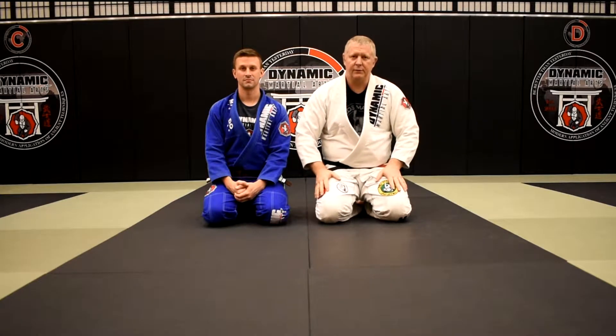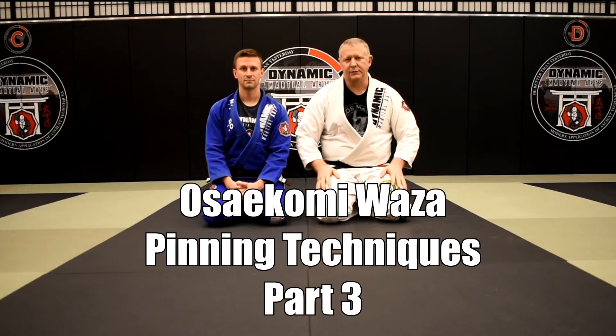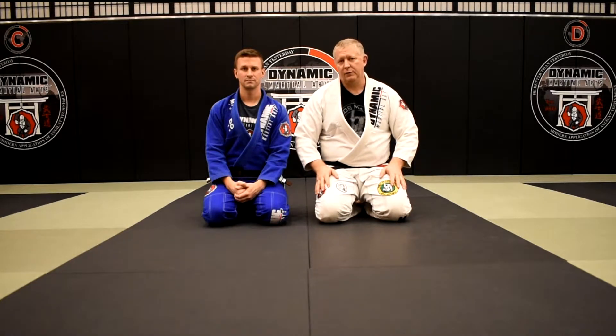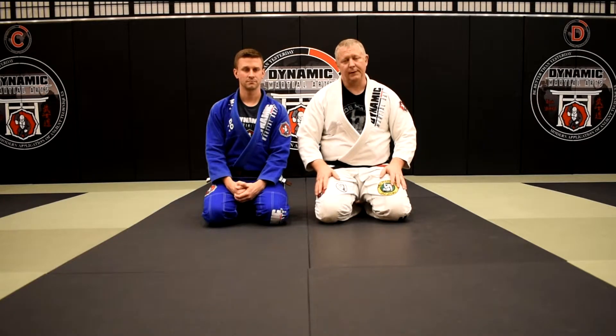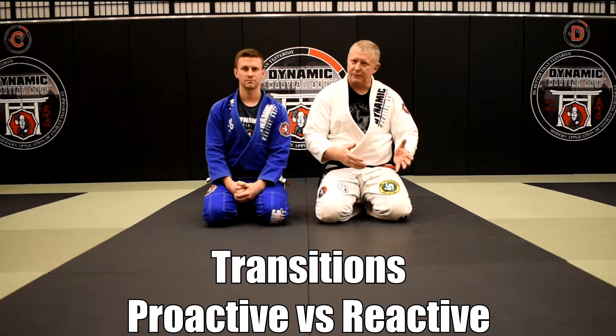Hey everybody, welcome back to our video. We're on part three of our series on why judo pins work. We've gone over spinal control, we've gone over the concept of sag-hug and contour, and now we're going to talk about transitions — the idea of remaining a step ahead of the opponent.